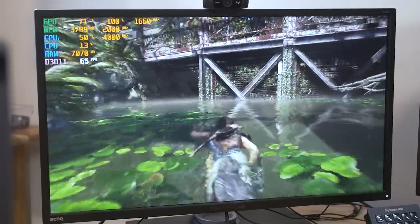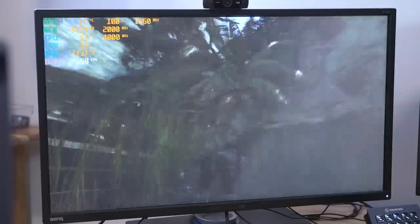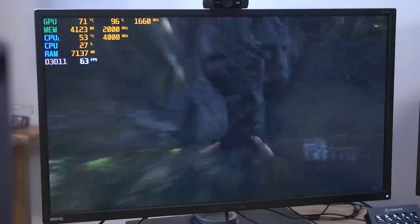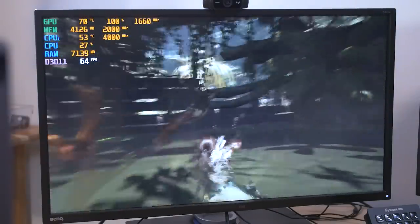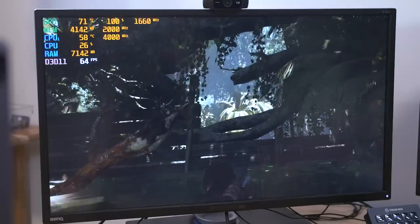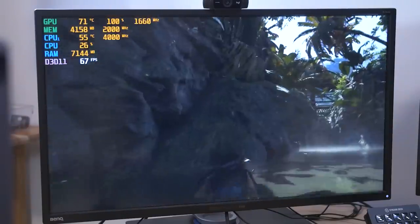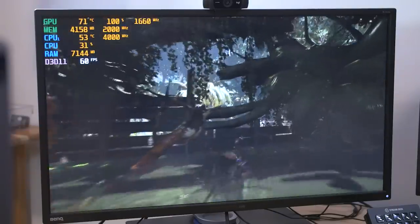Still getting some pretty solid frame rates here — 60 FPS and up. The GPU is now at 71°C, so it's raised up a little bit as it's gotten more heat-soaked, but still not too bad at all. Looks like we've got some decent airflow going through the case. Our CPU is hovering in the 50s and 60s, so really nothing to be alarmed about. That Hyper 212 Black Edition is doing a fine job keeping all those four gigahertz cores cool.